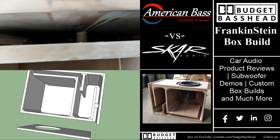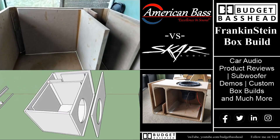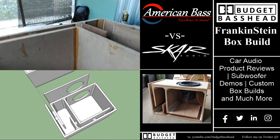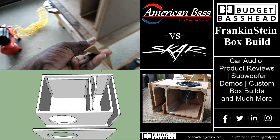In this video I take you behind the scenes of my Frankenstein box build. This will be an American Bass vs Scar Audio production. If you guys would like to know how I built this box and why I built this box, stick around — we got that and more coming right up.